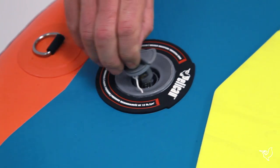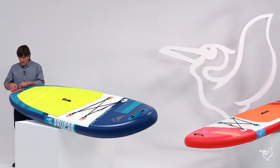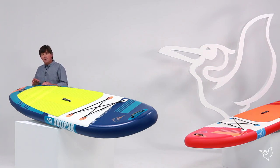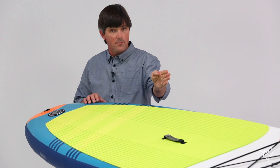In the back we have a two-way valve for inflation and deflation. We have a D-ring to clip your leash on to keep you tethered to your board. Underneath we have a 10-inch removable fin that helps you control your board and keep it on a forward track.